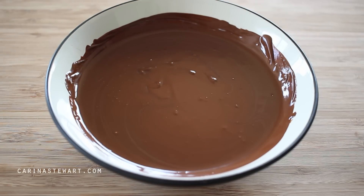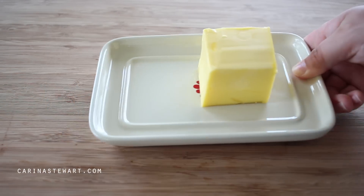If you would like the recipe for these chocolate lava cakes, it will be listed in the information box as well as on my website, so just click the link on the screen now.